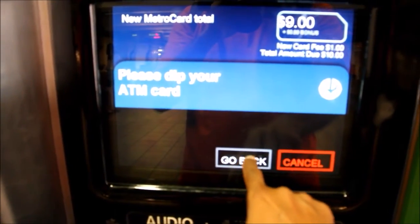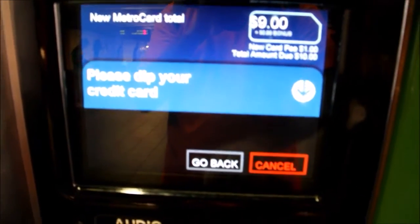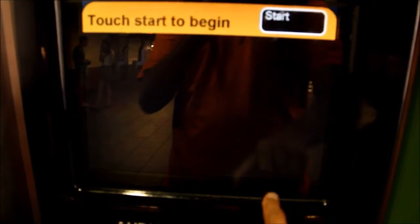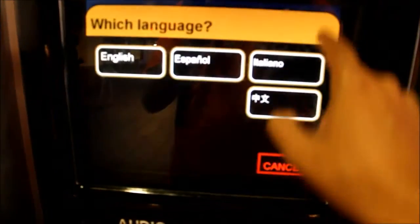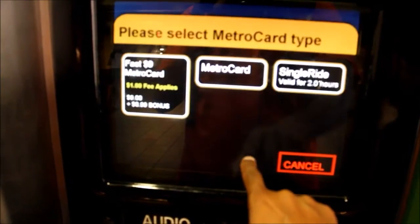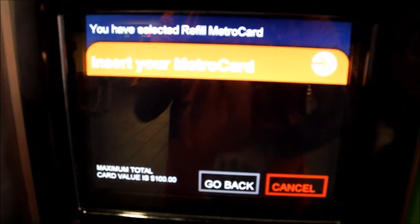A $1 fee applies to each new MetroCard purchase. The fee does not apply to card refills or reduced fare MetroCards. Large MetroCard vending machines accept cash and can only return up to $9 in change. The change given includes dollar coins, not bills. You can request a receipt when you finish your purchase.